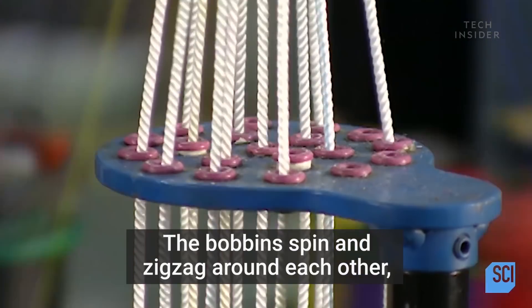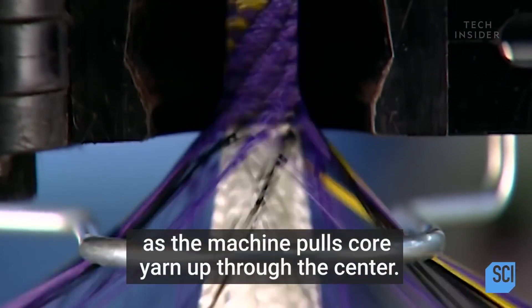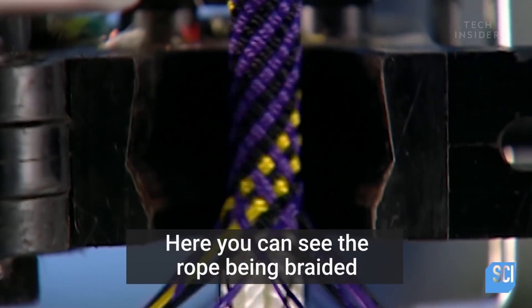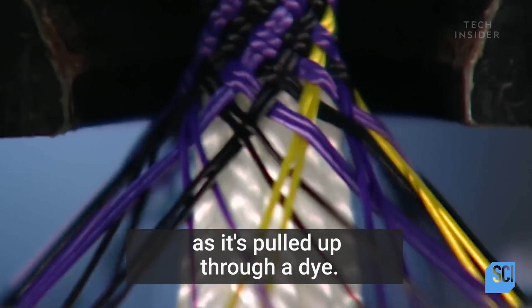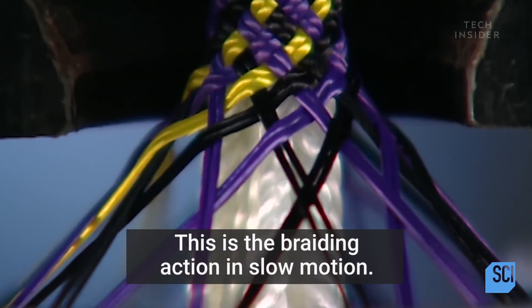The bobbins spin and zigzag around each other as the machine pulls core yarn up through the center. Here, you can see the rope being braided around the core yarn as it's pulled up through a die. This is the braiding action in slow motion.